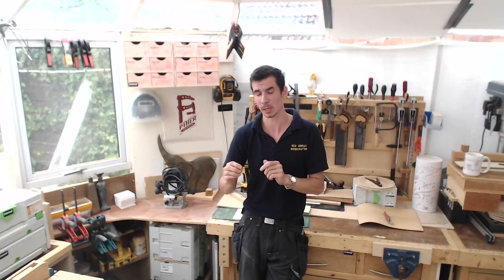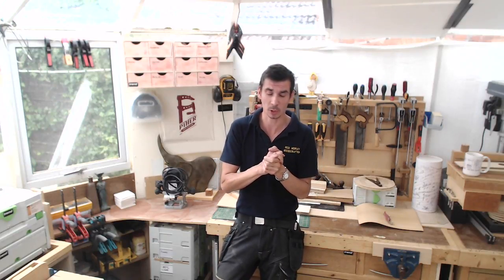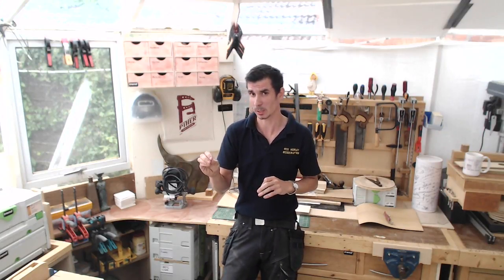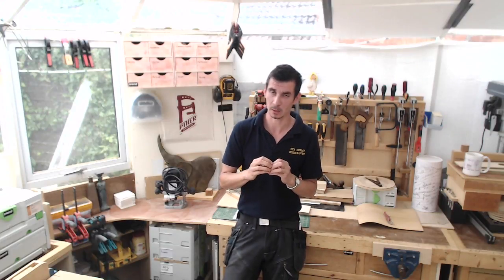In terms of how do you know how fast to spin it — you're right, not all companies will print the maximum RPM on the shank of the cutter. That's actually a good way to pick out, in my opinion, who's a good supplier to use. If they don't provide that information and pass it on, then I'm not going to buy my cutters from them.